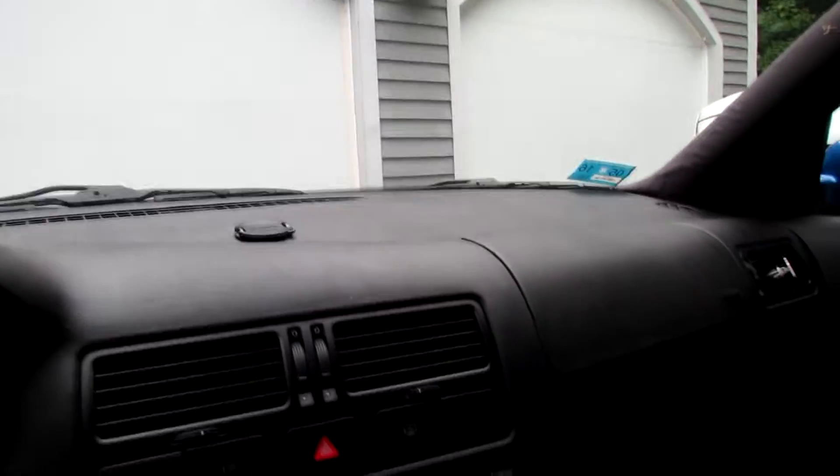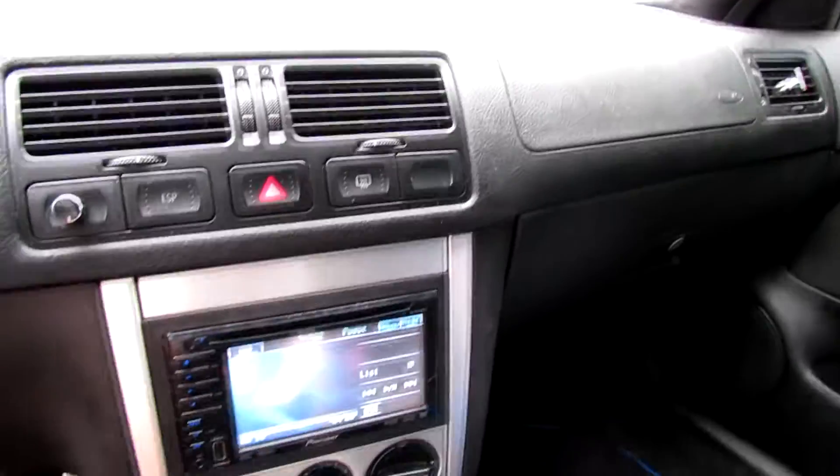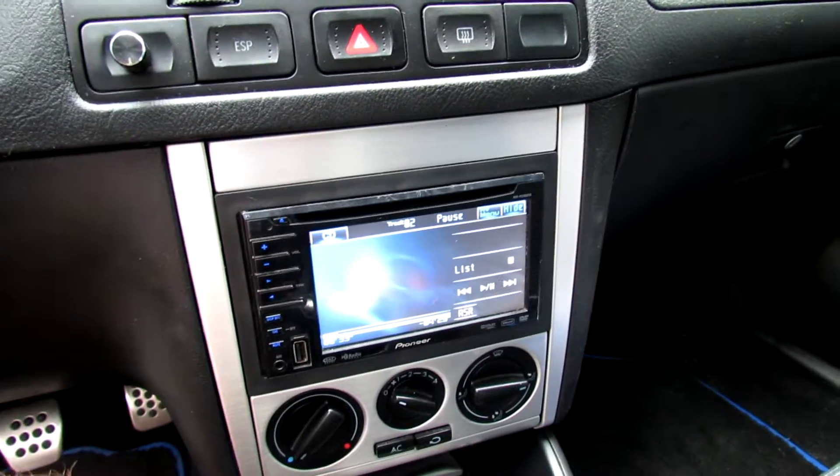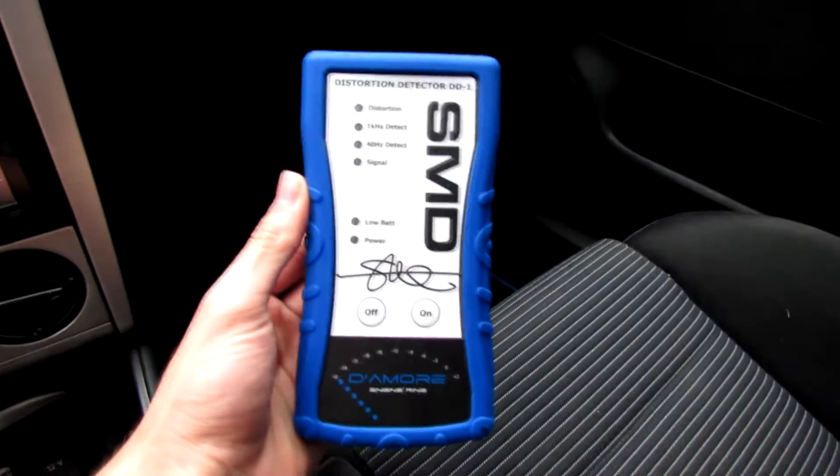Hey guys, what's up? Today I'm going to show you how to find the maximum volume to use for your head unit without sending a distorted signal to your amp. We're going to be using our SMD DD1, distortion detector 1.